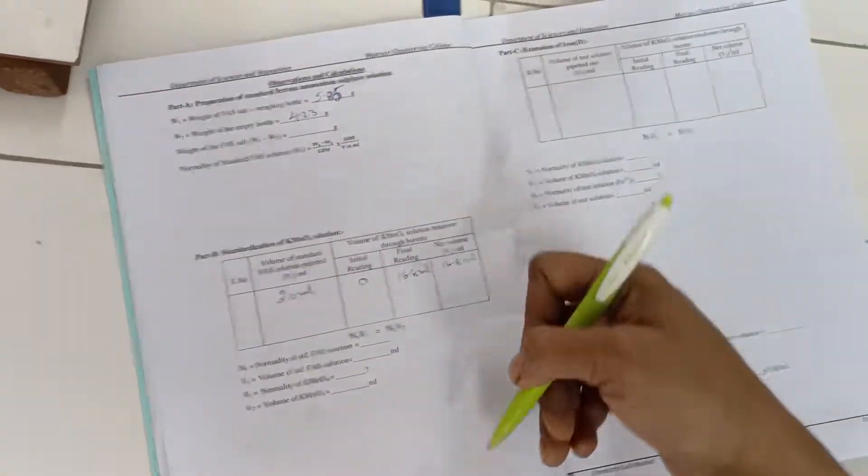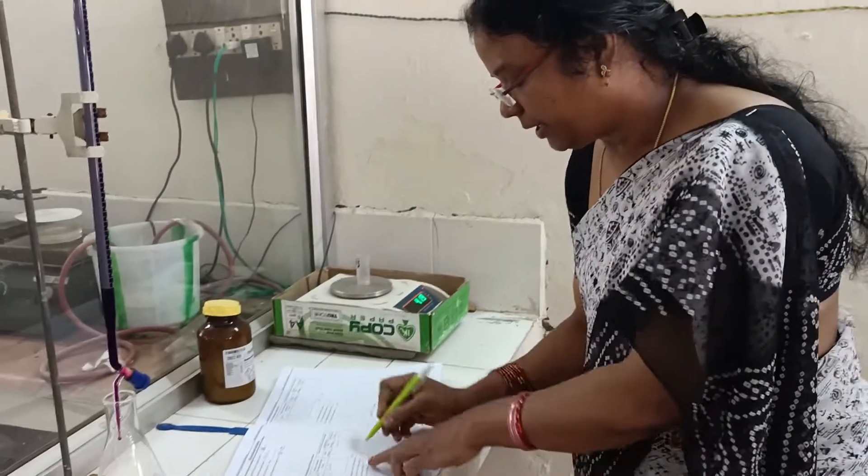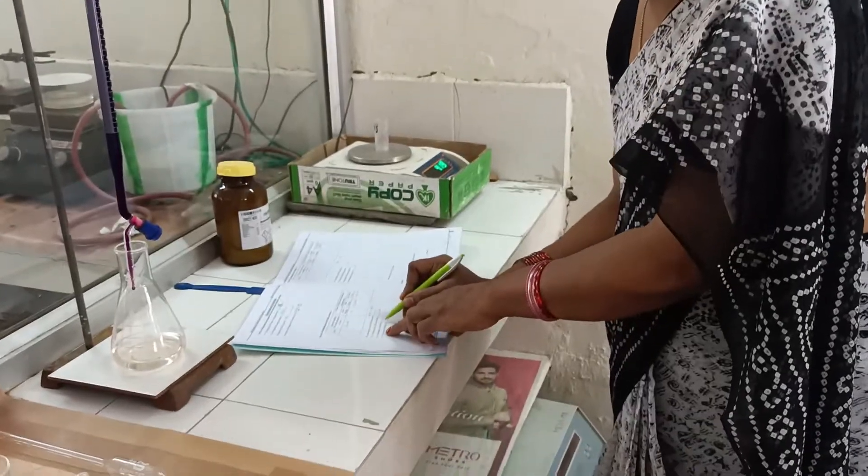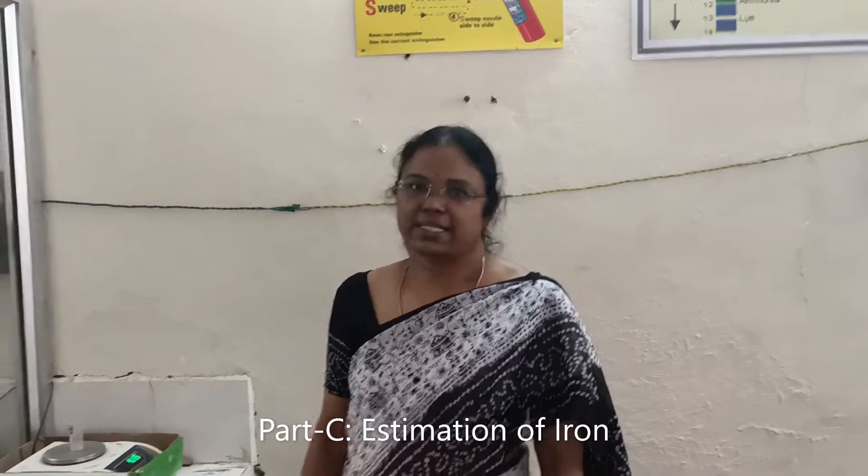The net volume is final minus initial, which is 16.8 ml. You can start the second titration from where you stopped or refill the burette. Perform at least two titrations to get concurrent readings; if not concurrent, do a third. Then calculate the normality of the potassium permanganate solution using N1V1 = N2V2, where N2 is the normality of KMnO4. We now move to Part C.